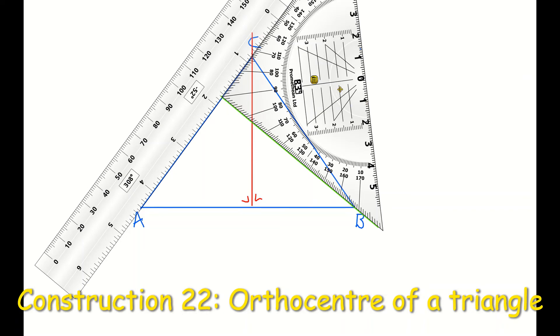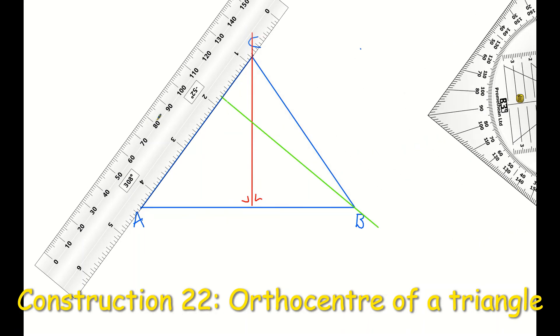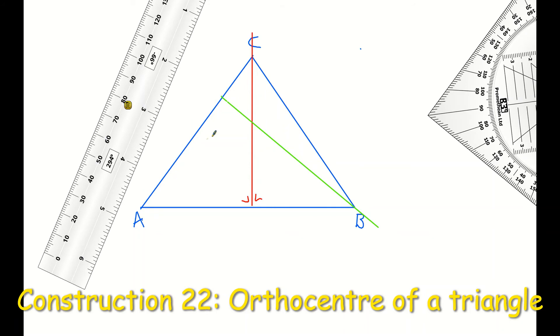If I remove my set square and ruler, that point where my red line and my green line are intersecting is known as the orthocenter. I'm now going to carry out my third line for side CB — in theory, in practice you only have to carry out two lines, but let's do the third.